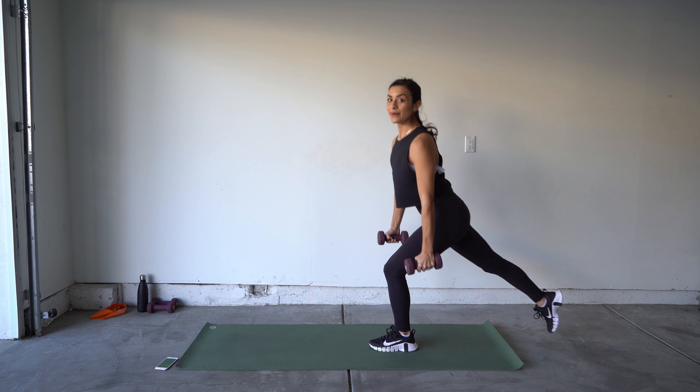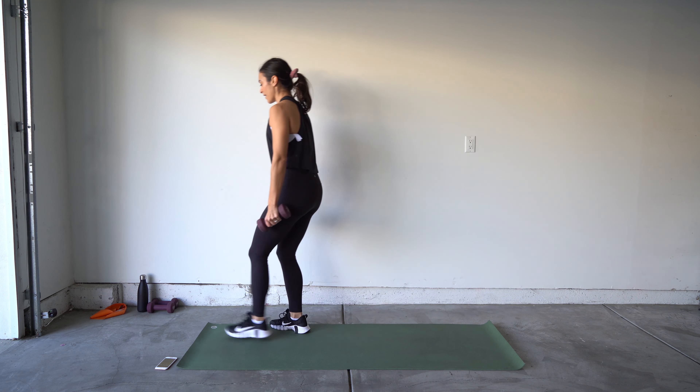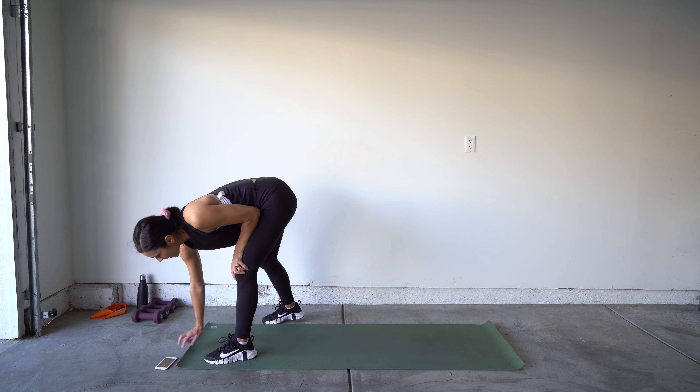Let's go! Remember with that front lunge — we're stepping forward but we're still going down. Do not let that knee go over the toe. Get ready to switch legs.